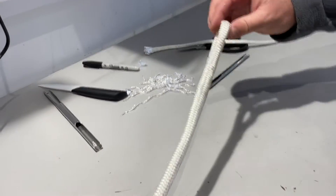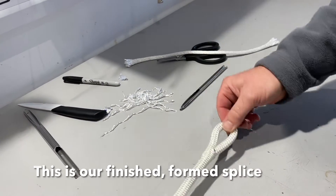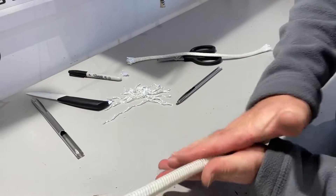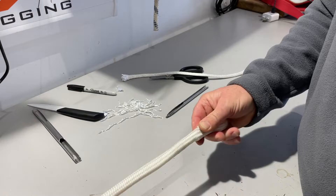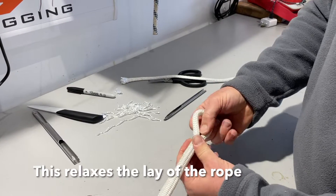And that is our finished formed splice. To finish it off we can just roll it in our hands and work it around — that just relaxes the lay of the rope and the yarns into place. And that's it.